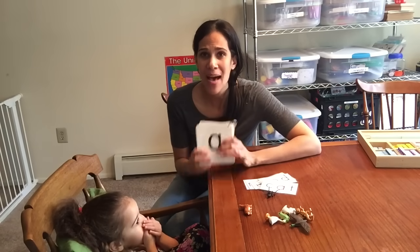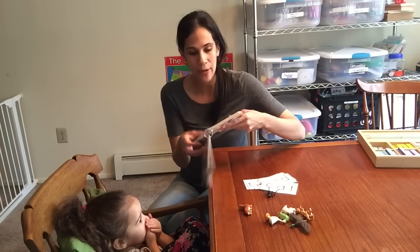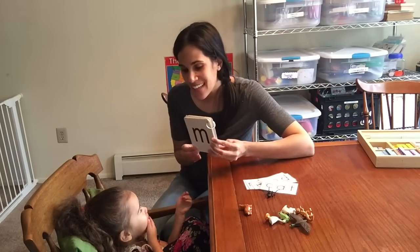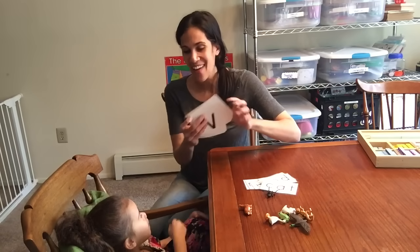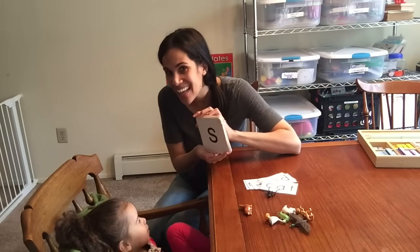Once they have mastered the letter sounds in order, you want to get them out of order. Make sure that they really know it and that they really have their letter recognition. So you can call out any letter out of place — Iris, what letter is this? What sound does it make? And you just call them out of order to make sure that they really, really know it.